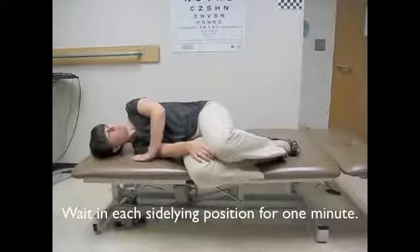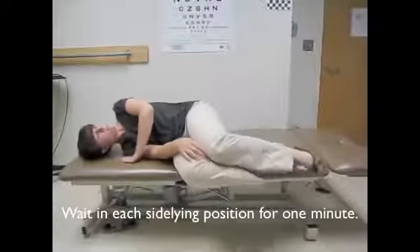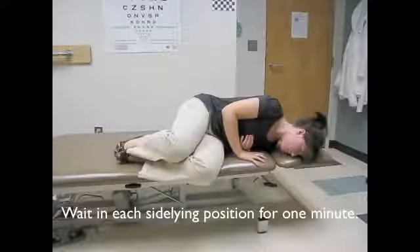Stay in this position for one minute, then quickly go from laying on your right side over to your left side. Do not change the orientation of your head, so you should be looking diagonally downward when you are laying on your left side.